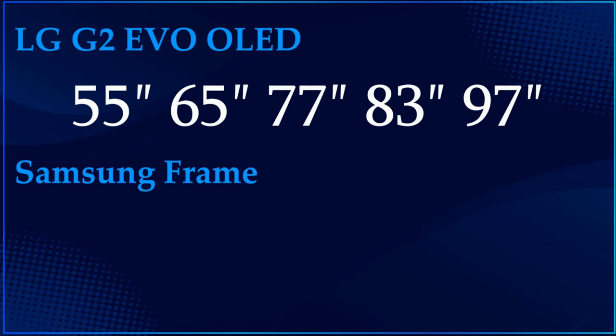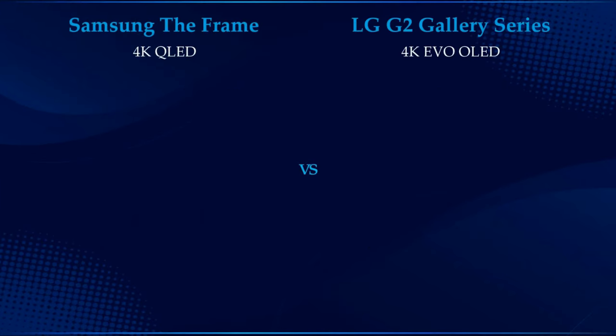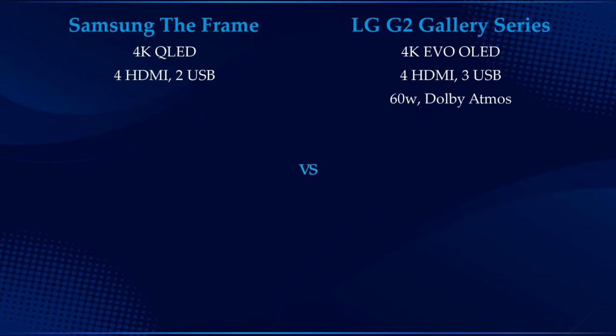On the other side, Samsung The Frame comes in 32 inch all the way to 85 inch. Both TVs have 4K resolution, 4 HDMI ports, and 3 USB ports. LG G2 offers 60W sound output and Samsung The Frame 2022 has 20W for the 32, 43, and 50 inch variants, while all larger screen sizes have 40W of sound output.